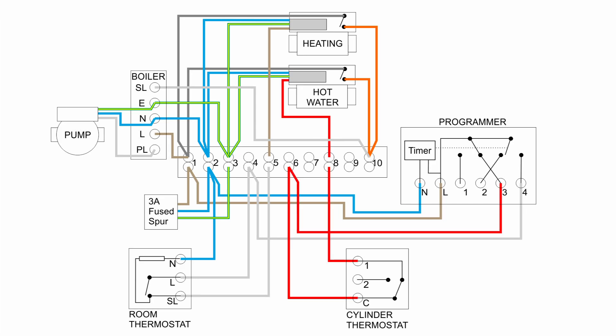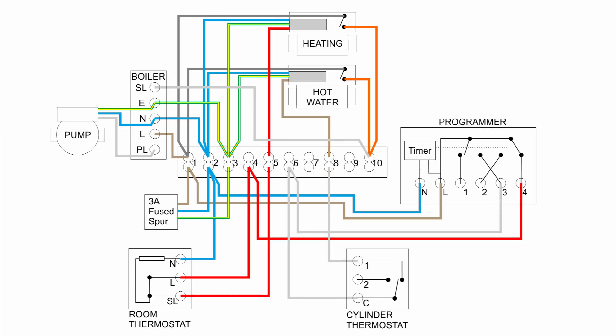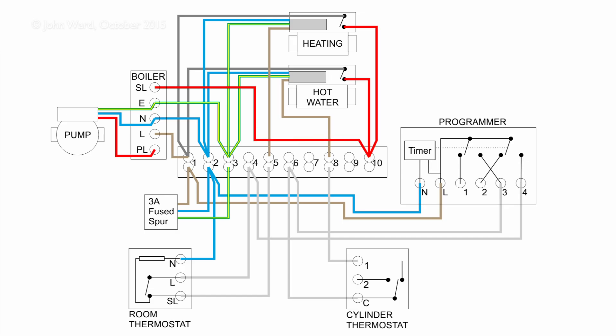If hot water is required, power flows from the programmer via the wiring centre to the cylinder thermostat and hot water valve. For central heating, it's terminal 4 in the programmer via the wiring centre and room thermostat to the heating valve. If both are required, all of those things are powered and both valves open. If either or both valves are open, their switches connect line to terminal 10, turn on the boiler, and the boiler turns on the pump.